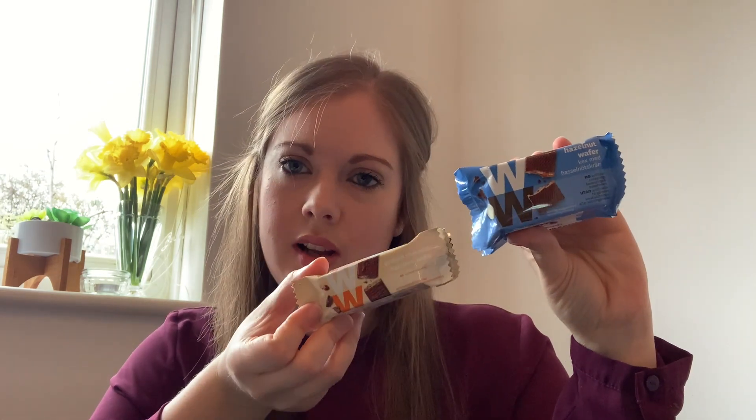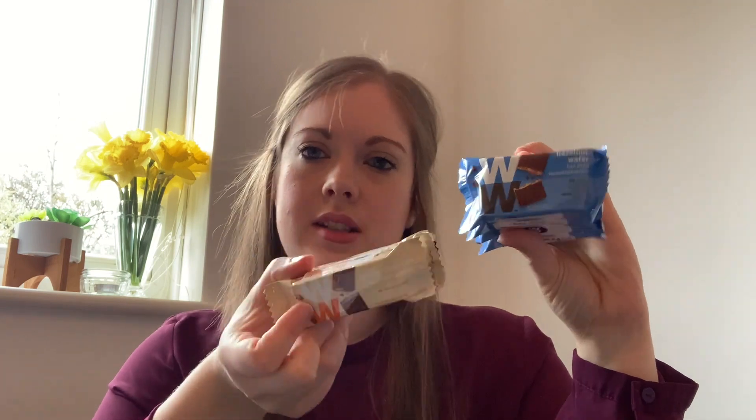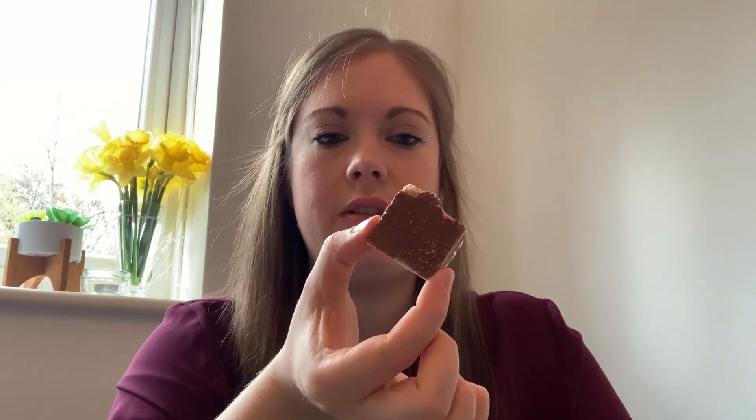Next I've got two similar products: a hazelnut wafer and a protein chocolate hazelnut wafer. I feel like these might be the same but the protein one is a lot smaller. Both are two smart points. Opening the hazelnut wafer first — there's not much chocolate flavour, it's more just wafer. I'm not too much of a fan. For two points this wouldn't really fill you up at all — there are probably much better things you could have for two points. I'm going to give that two out of ten.